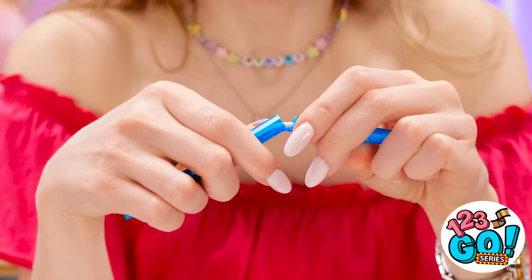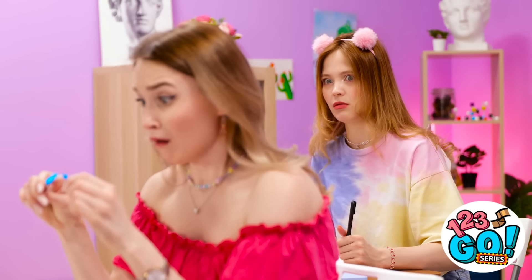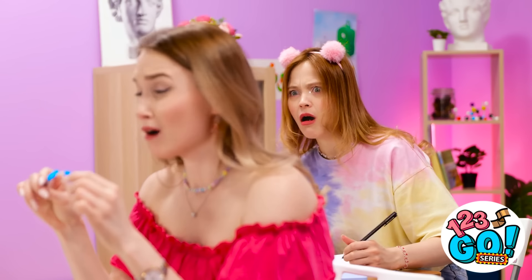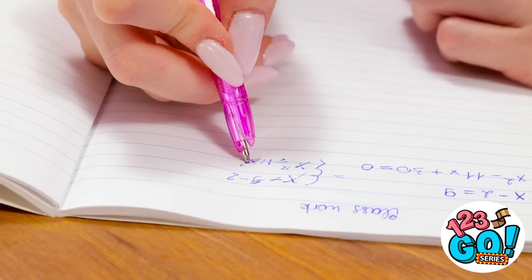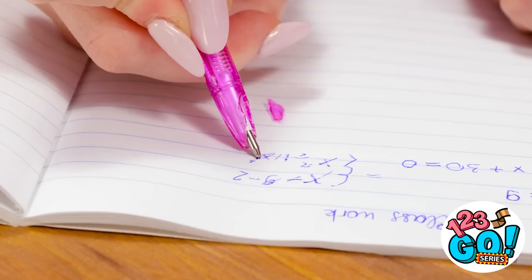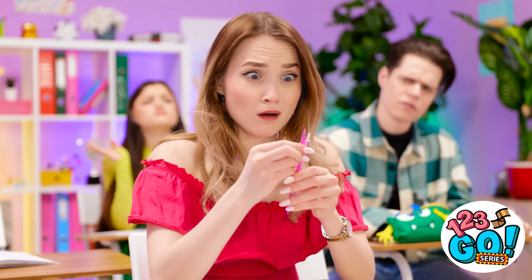I know I'm going to fail. Are you kidding me? What was that? My pen, you monster! Shh! How's it going? Can I borrow a pen? I'd do anything for you, Ashley. Two in a row? Why does this keep happening?